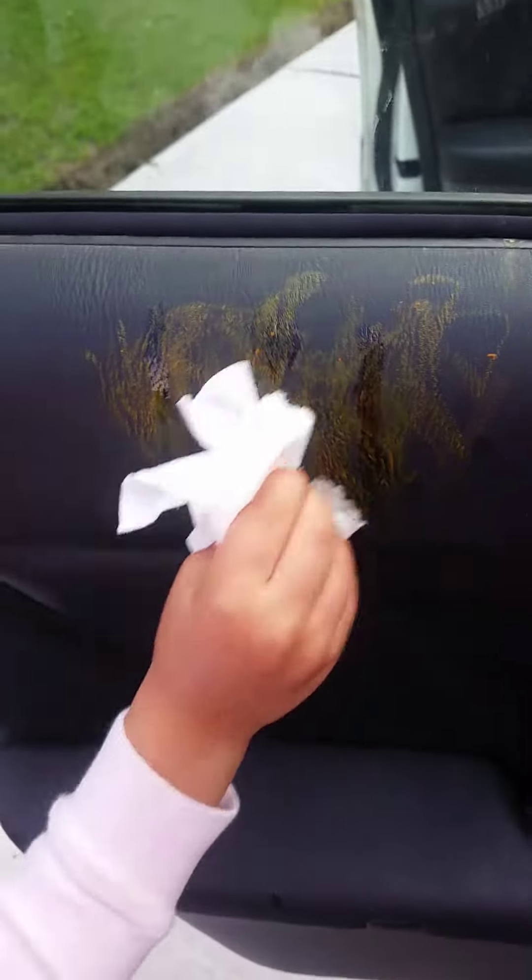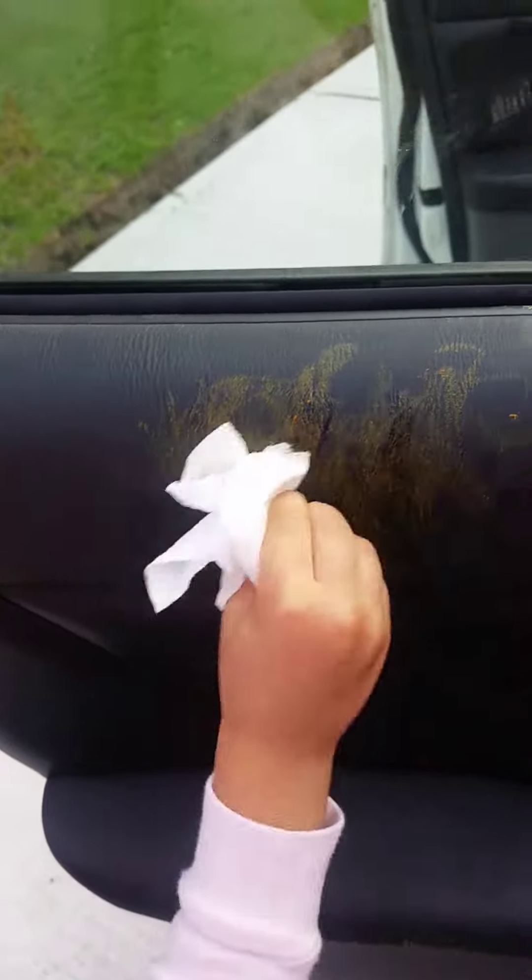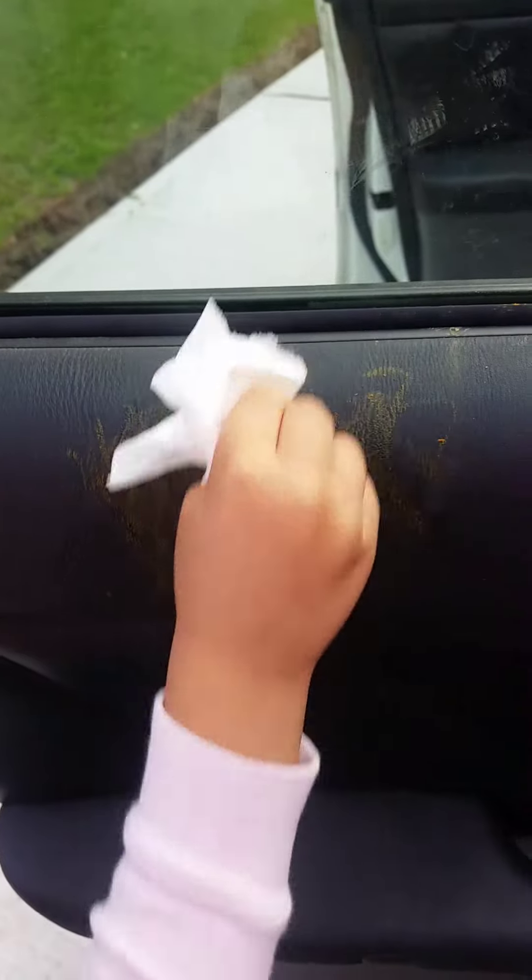Go ahead and rub it. Let's put some on the cloth. It's coming off. I also don't know how hard you're scrubbing.